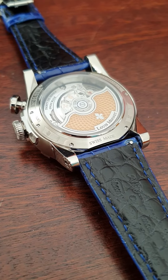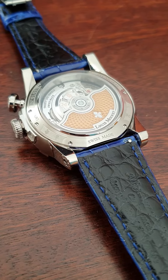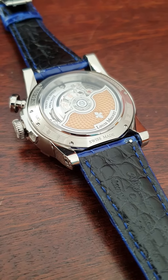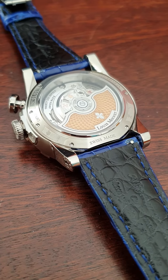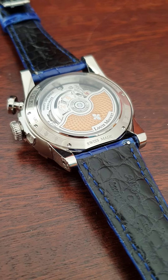The case of this watch is 46 millimeters in diameter. It's about 15.5 millimeters high, and lug-to-lug was about 53 millimeters, something like that.